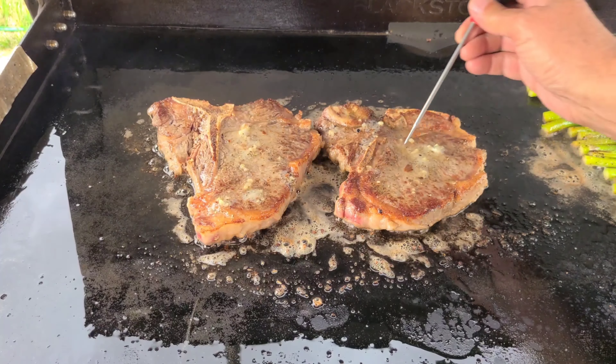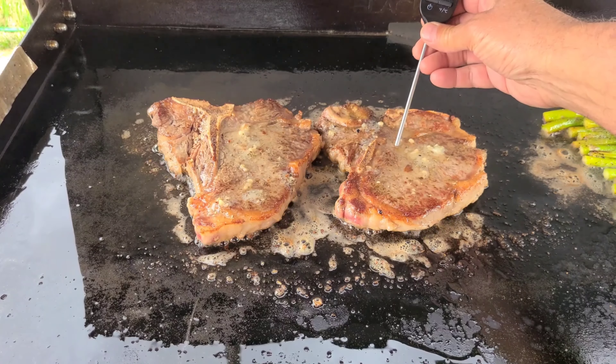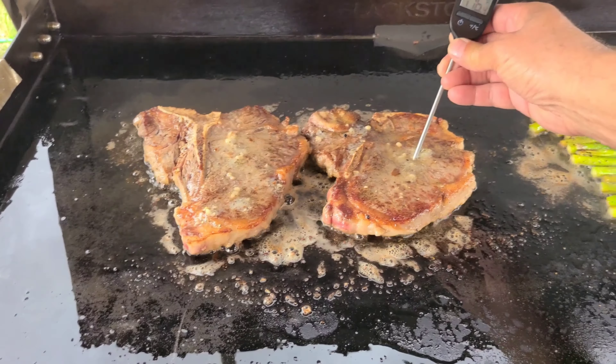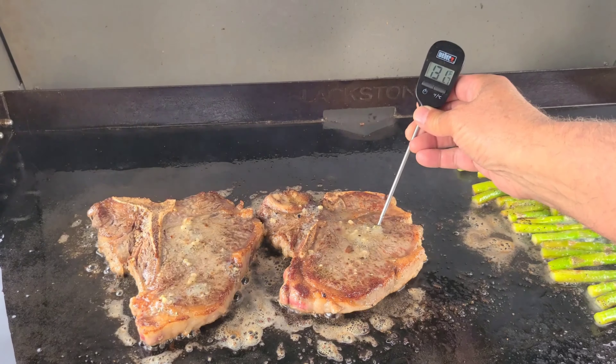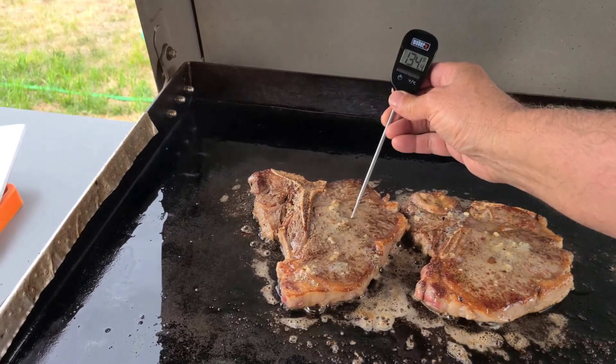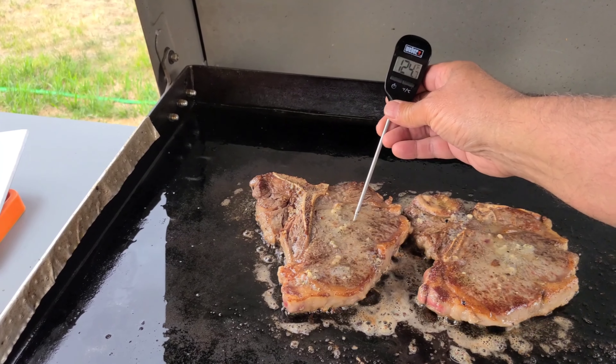While that's cooking, I'm going to take the temp check. This one right here is at 125, 120 — let me move that for you — 129. So this one here is done, 131. Let's check this other one out — 123, 124. This one here is done.